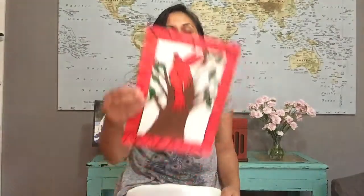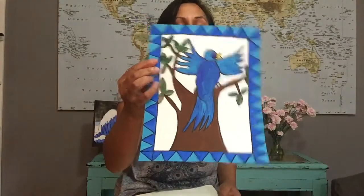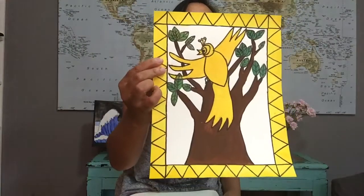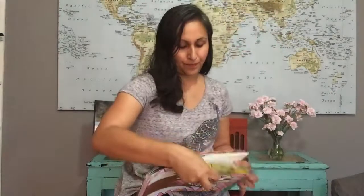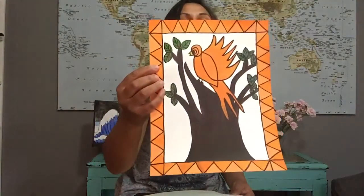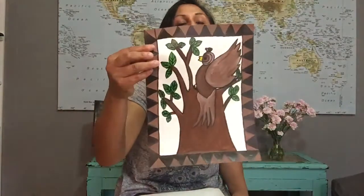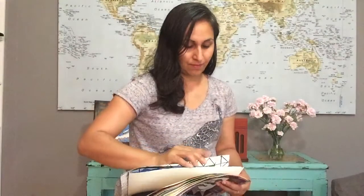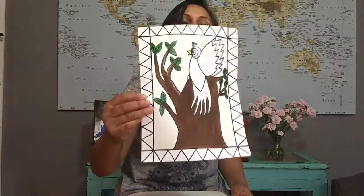Let's practice our colors in Spanish today. Listo — ready! Red is rojo, green is verde, blue is azul, yellow is amarillo, pink is rosado, orange is anaranjado, purple is morado, brown is cafe, gray is gris, white is blanco.